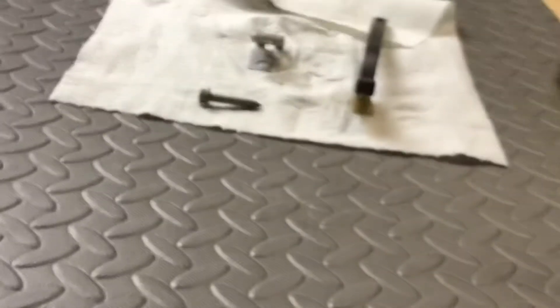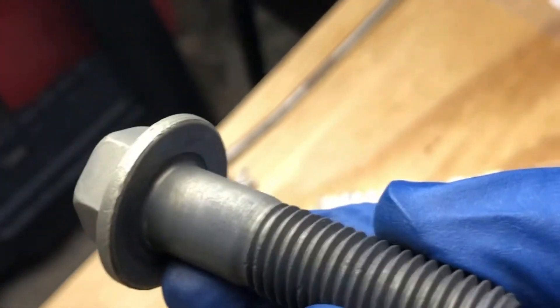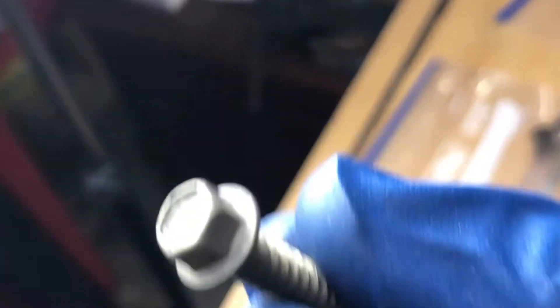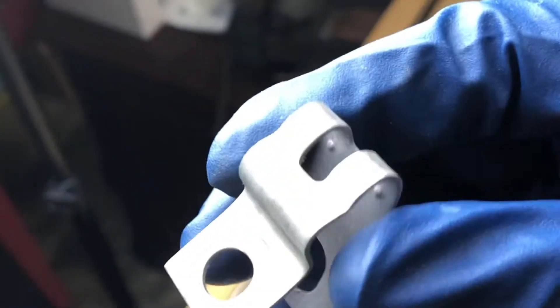Now you can see in better light how this came out really nice and clean. It looks basically like a brand new bolt but without any coatings. If we were to leave it like this, it would be covered with rust fairly quickly. This one is in the same condition — it looks really nice, really clean. Again, it looks brand new. Here's my clip — it looks good. I just hit it with a brush really quickly and didn't do too much to it.